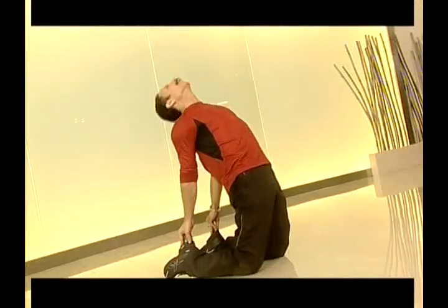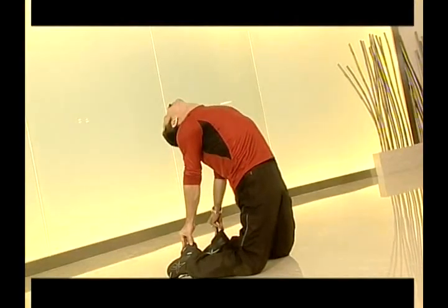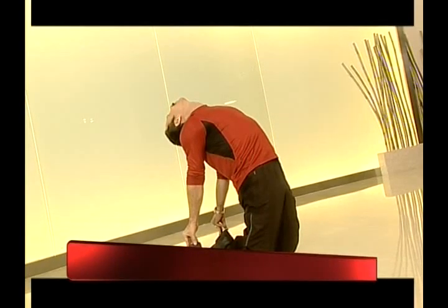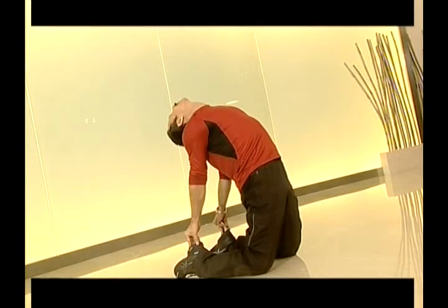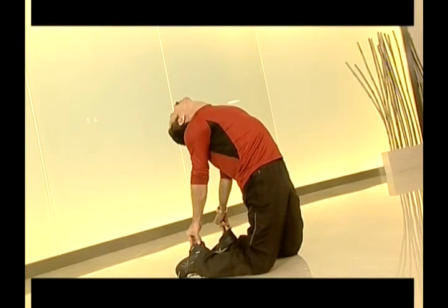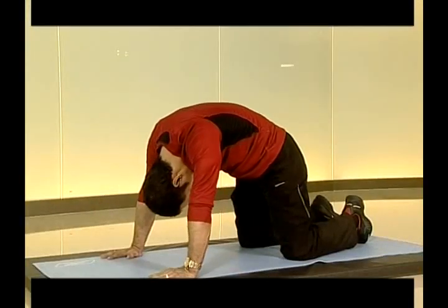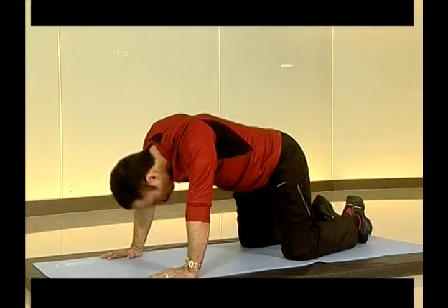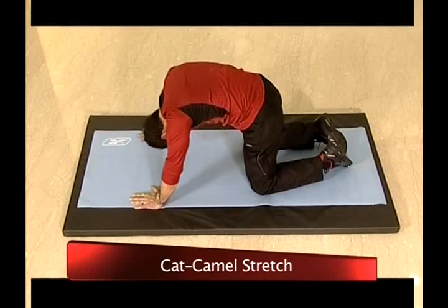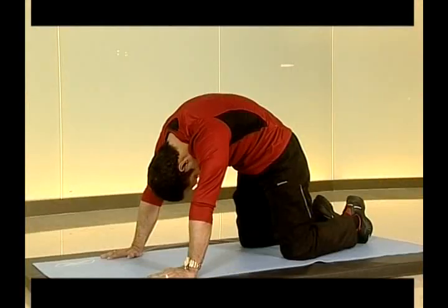Let's get back into Ustrasana. From Ustrasana to the cat-camel posture, relax your back. This improves blood circulation and facilitates a surge of prana, which is the vital energy throughout the body.